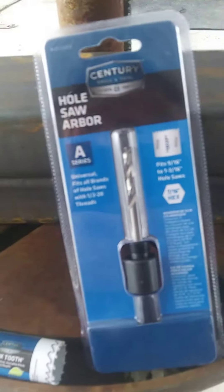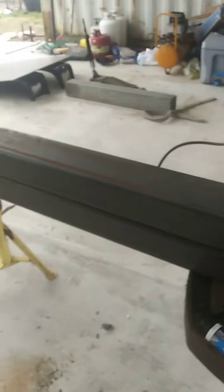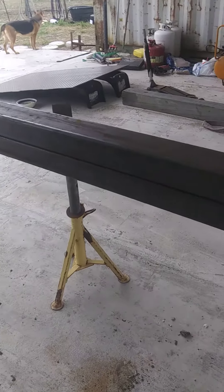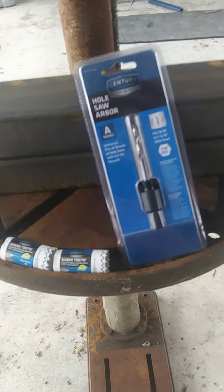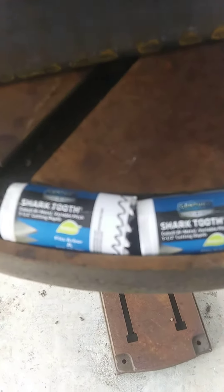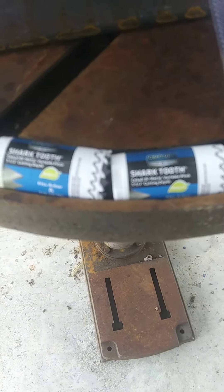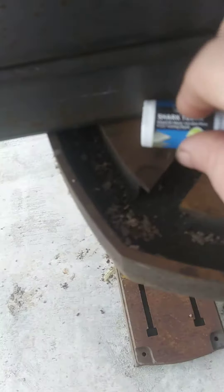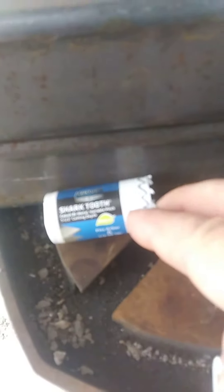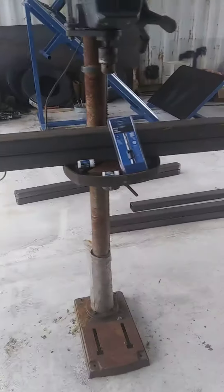I just want to show you — I'm going to put one-inch holes through these beams. This is two-by-three square tubing. We're going to use this arbor, and I got some what they call sharp-tooth cutters. They are one-inch diameter and will plunge cut an inch and a half, which means they'll cut through this with no problem.